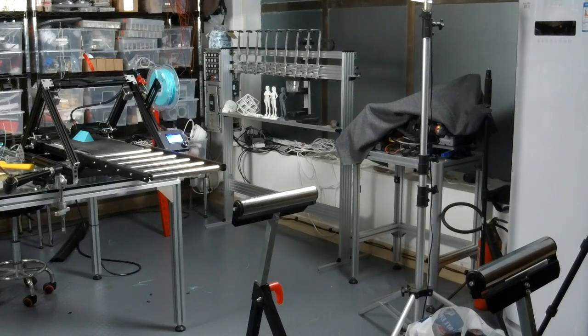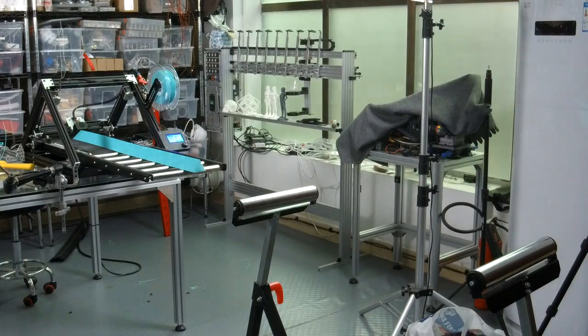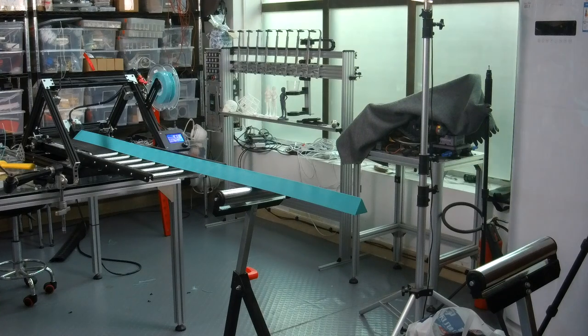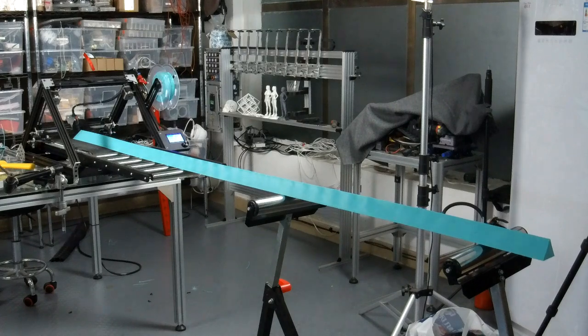For extremely long 3D prints, the back of the printed object advances out of the 3D printer while the front is still being printed inside. This print is 3 meters long, but the longest print out of the 3D Premiere to date is a 20-foot or 6-meter long bar — all one piece, produced by a machine only 66cm long.